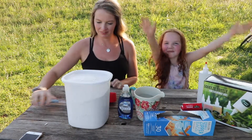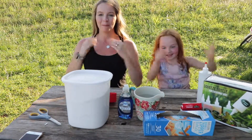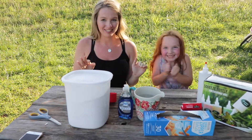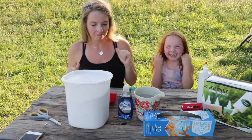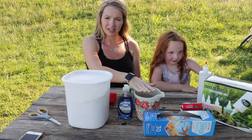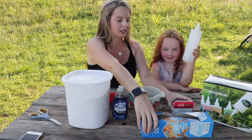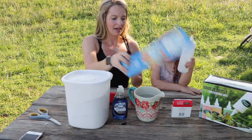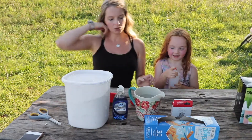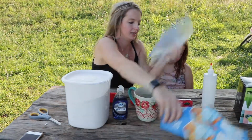Hi everyone! We are making homemade puffy sidewalk chalk paint, and Madden is super excited to do this. Let's get started. What you're going to need is flour, water, dish soap, food coloring, and gallon Ziploc bags.